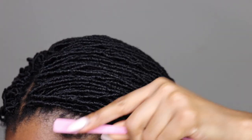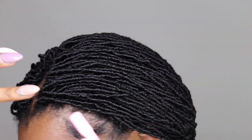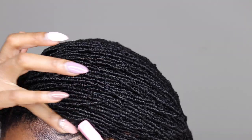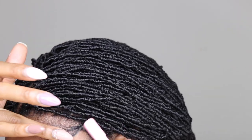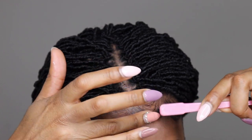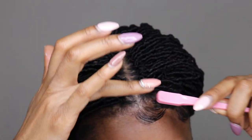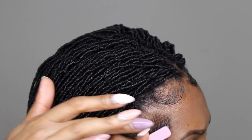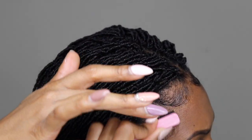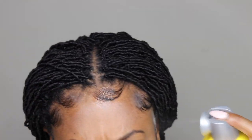Then I went ahead and tackled my edges. My braid pattern is pretty old so there was a lot of extra hair coming out of the cornrows. I grabbed my Glee Made Edge Control — available on Amazon Prime or my website — along with my Glee Made Baby Hair brush and Baby Hair Scarf to tame my edges. I also used a little bit of Got2B Glued hold spray.